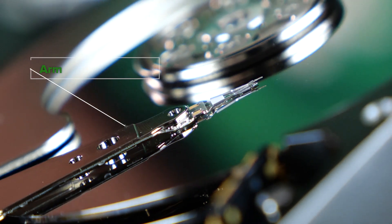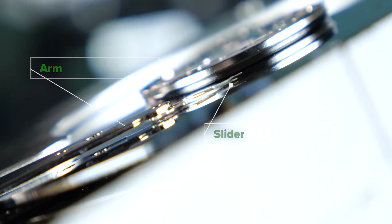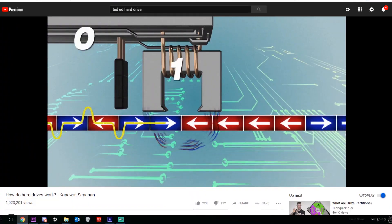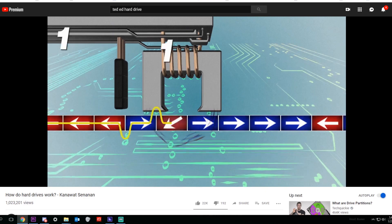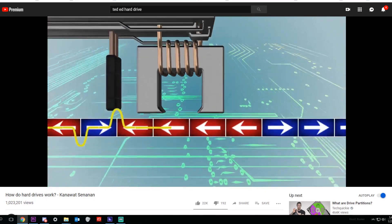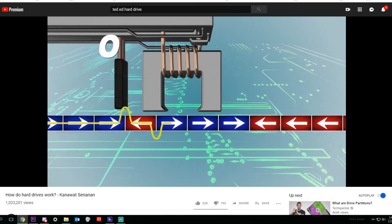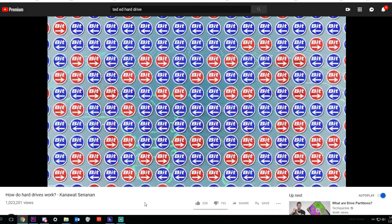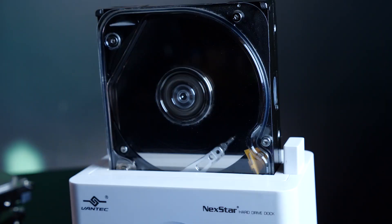Here we have the arm, and at the very end there's the slider. The slider contains the part that reads and writes the data. The slider physically never touches the platter — instead it uses an electromagnet to change the one and zero values on the layers of the microscopic metal grains. There's also a magnetic reader on the slider, so read and write. The arm moves back and forth as the platter spins to read and write the data.